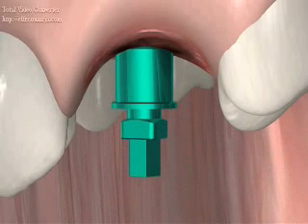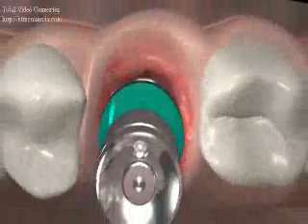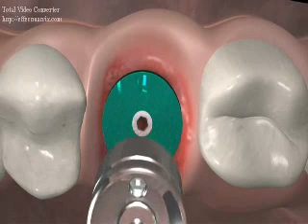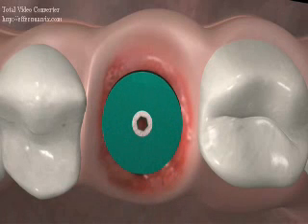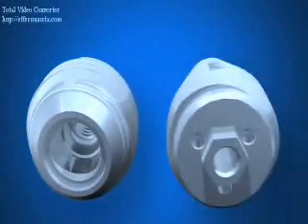Once this is accomplished, the fixture mount is removed using a 1.22 inch hex driver. The Max healing screw can now be placed onto the implant with the 0.09 inch hex driver. The restorative interface of the Max implant features platform switching utilizing either an 8 or 9 millimeter wide platform. The Max implant is available with either an internal or external connection.